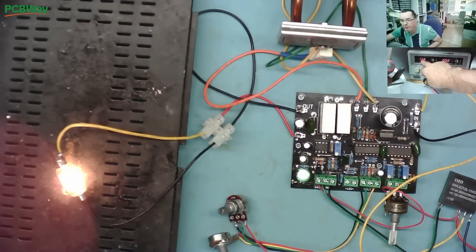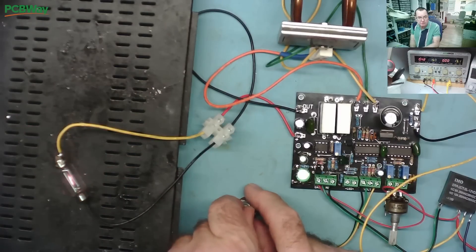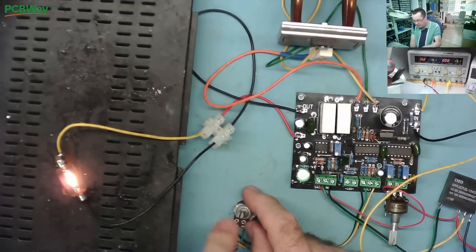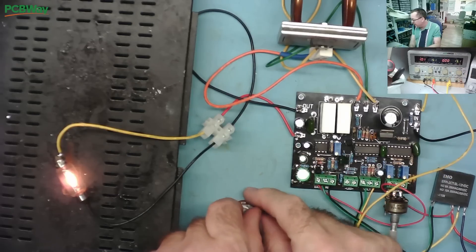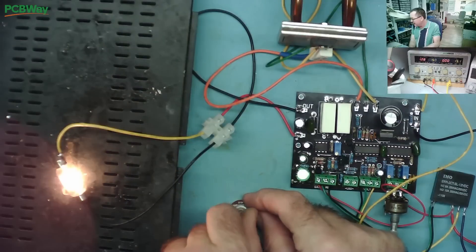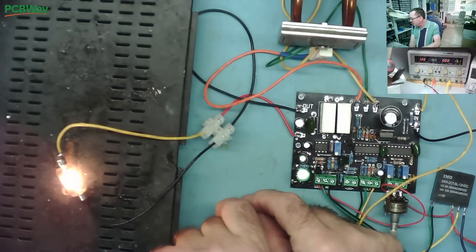This is a dual bench power supply in series mode — 15 volts plus 15 volts. The black wire is ground, the red is 15 volts, and the yellow is 30 volts. The bulb is on and we have 1.3 amps on the 15-volt supply and zero on the 30-volt supply. We can adjust the voltage, but when we turn it up we expect the relay to switch and the 30-volt supply to start delivering power — but it doesn't seem to be switching the relay.